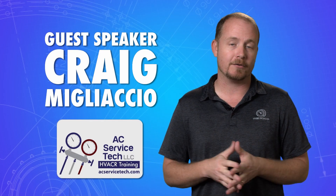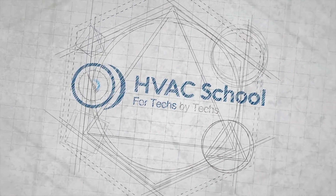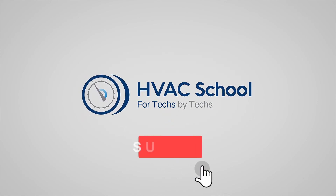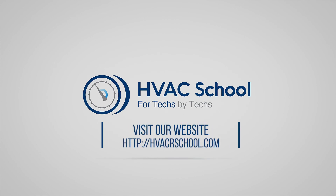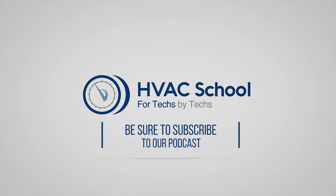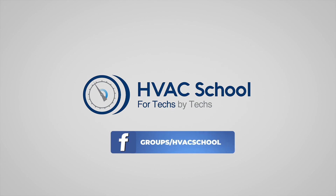To find out more about Craig and everything he has to offer, please go to acservicetech.com or subscribe to his channel by searching ACServiceTech. Thanks for watching. If you enjoyed it and got something out of it, please hit the thumbs up button, subscribe to the channel, and click the notifications bell. HVAC School is far more than a YouTube channel — find out more at hvacrschool.com, which is our website and hub for all content including tech tips, videos, podcasts, and more. You can also subscribe to the podcast on any podcast app, or join our Facebook group.